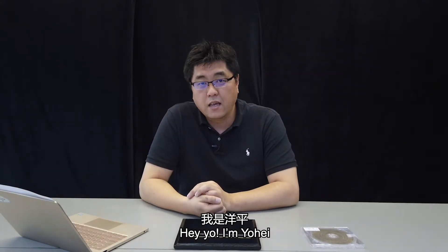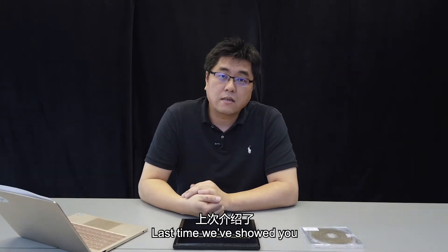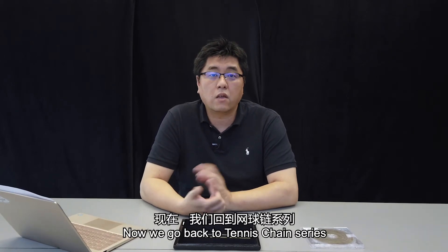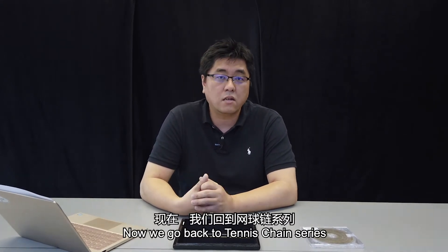Hey yo, I'm Yohei. Last time I was showing you the dancing stone hair curve, so now let's go back to our tennis chain series.